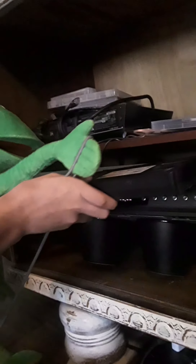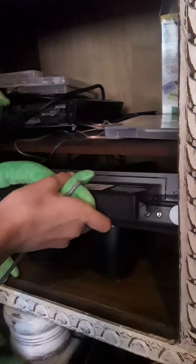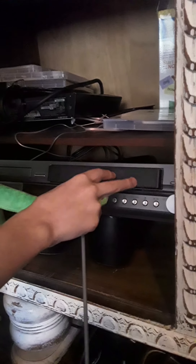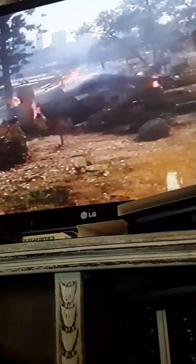Oh, we forgot a step! First thing you want to do is turn on the TV — there we go. Now that the TV is on, we can come down here, grab our VHS, put it in the VHS recorder. There we go — now look, it's playing!